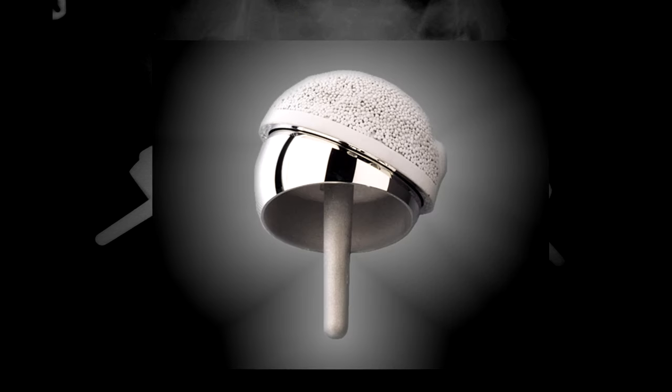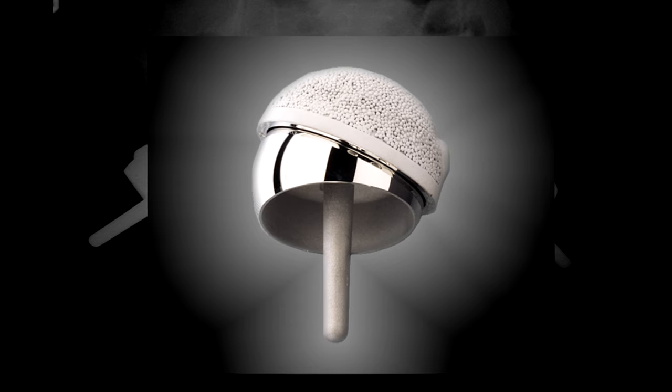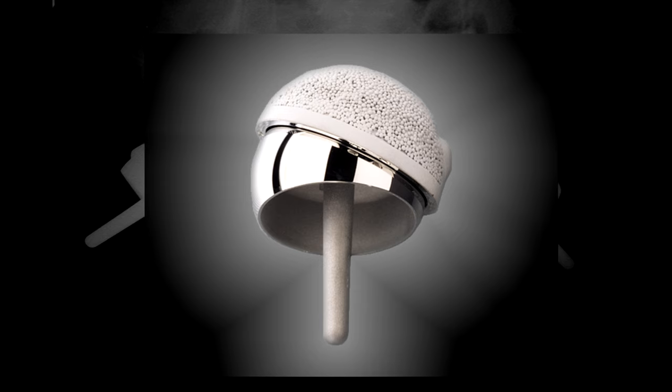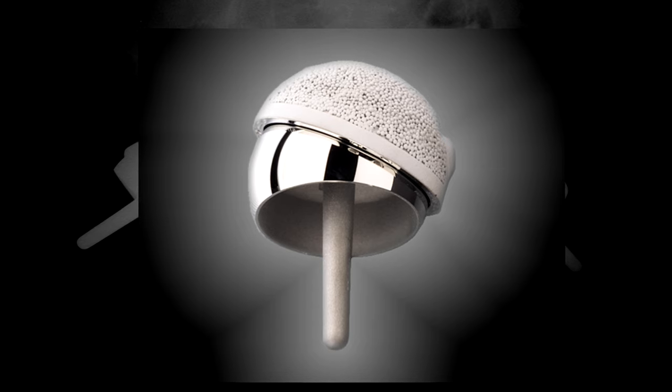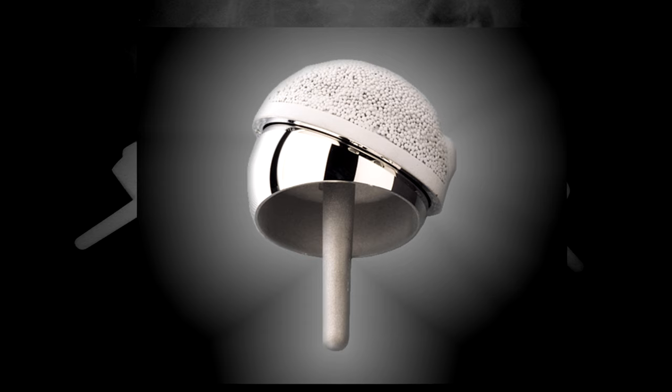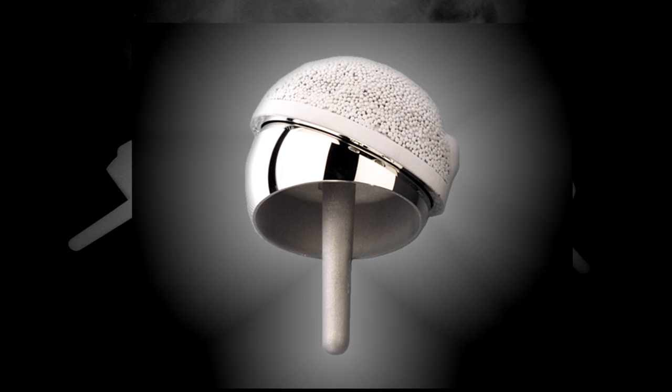This picture shows the Birmingham hip resurfacing as it is today. It's been in clinical use since 1997. The bearing is made from chrome cobalt alloy, which is super tough and very resistant to wear and corrosion. The bearing is very precisely engineered so that it remains lubricated with joint fluid throughout most of the activities of daily living. Hip resurfacing seems to work best for younger, active men — exactly the sorts of patients who might be expected to wear out a hip replacement within 15 to 20 years.